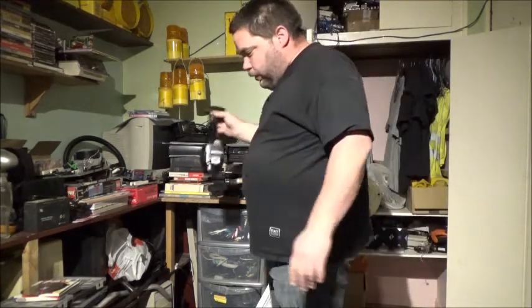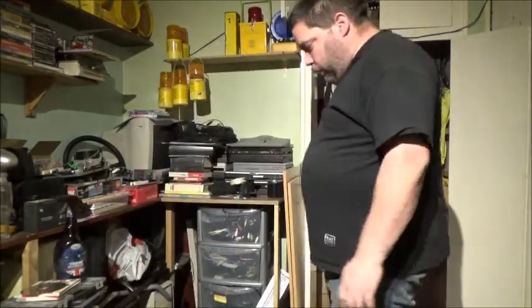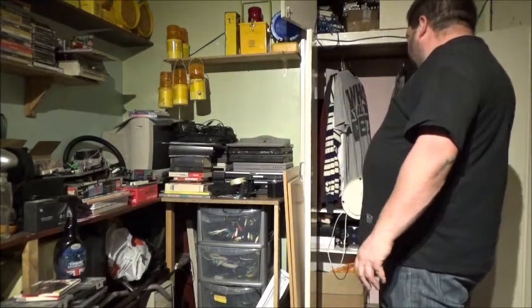I've got plenty in there. Engine degreaser. Let's see what I can basically just tuck away in this cupboard.